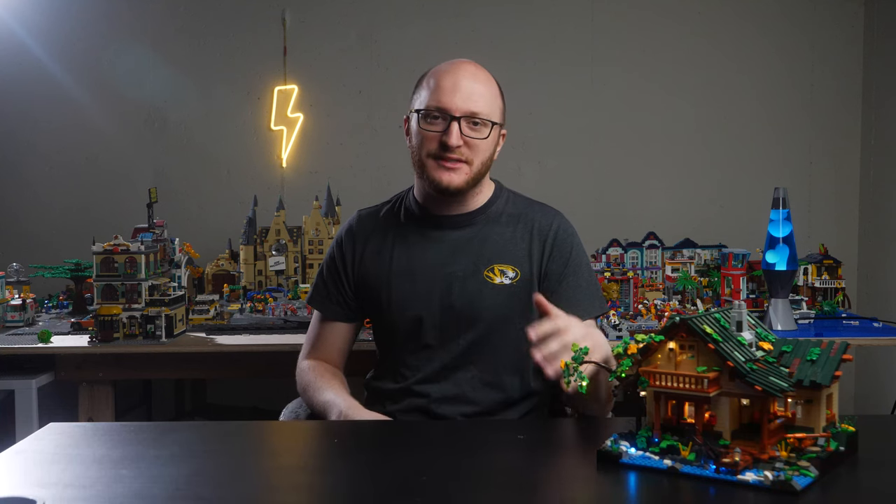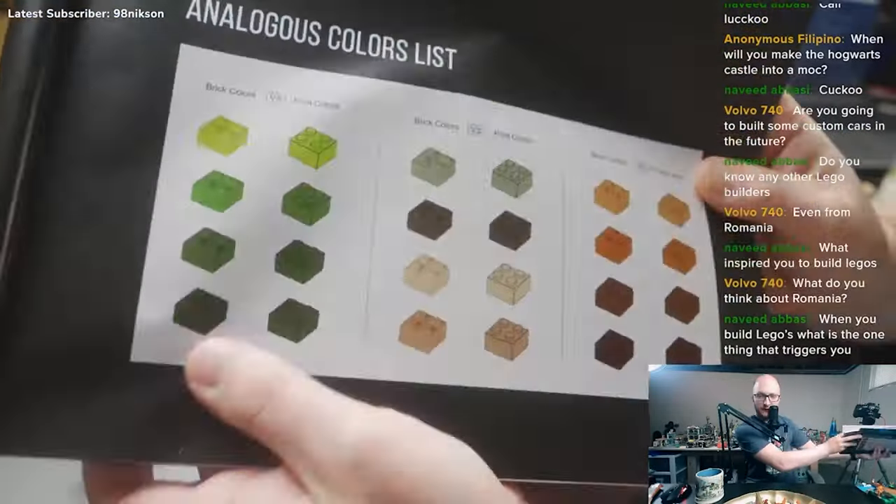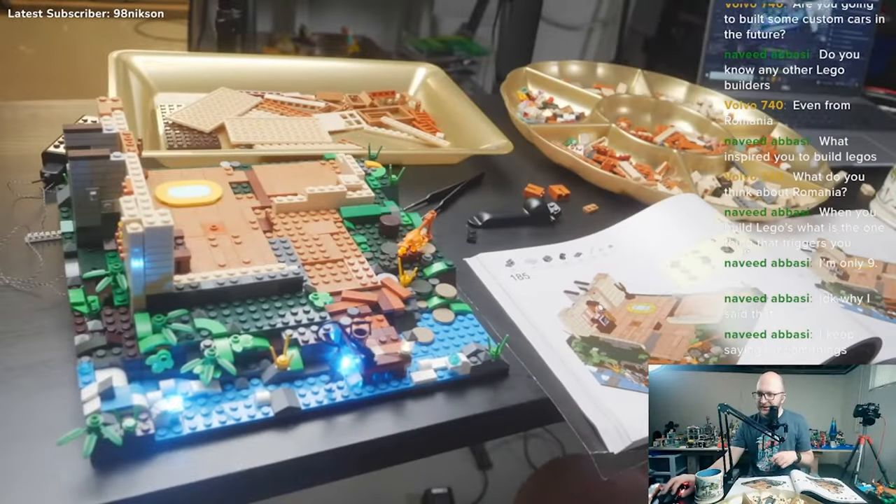That was quite a mouthful, guys. If you couldn't tell, I truly did have a good time building this set. It was very satisfying, providing me hours of entertainment. Thank you to everyone who hung out with me live on stream as I worked on this build.